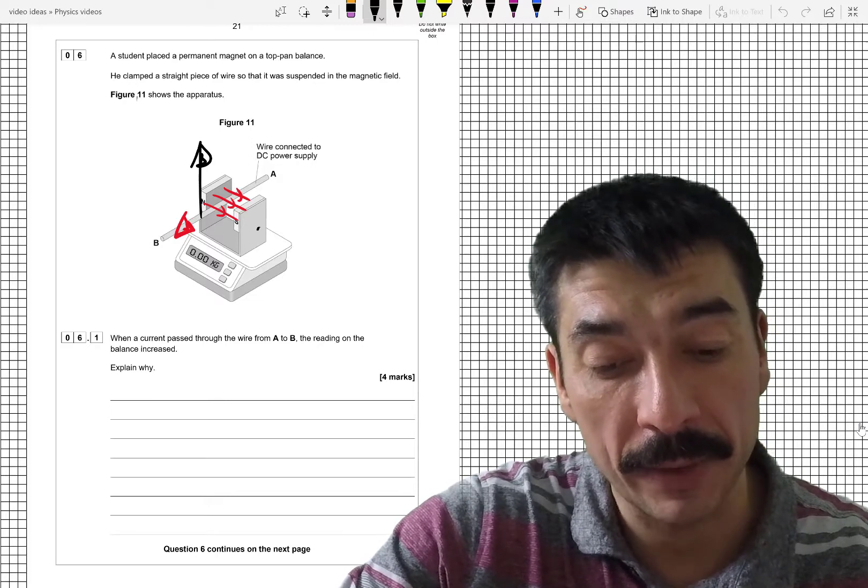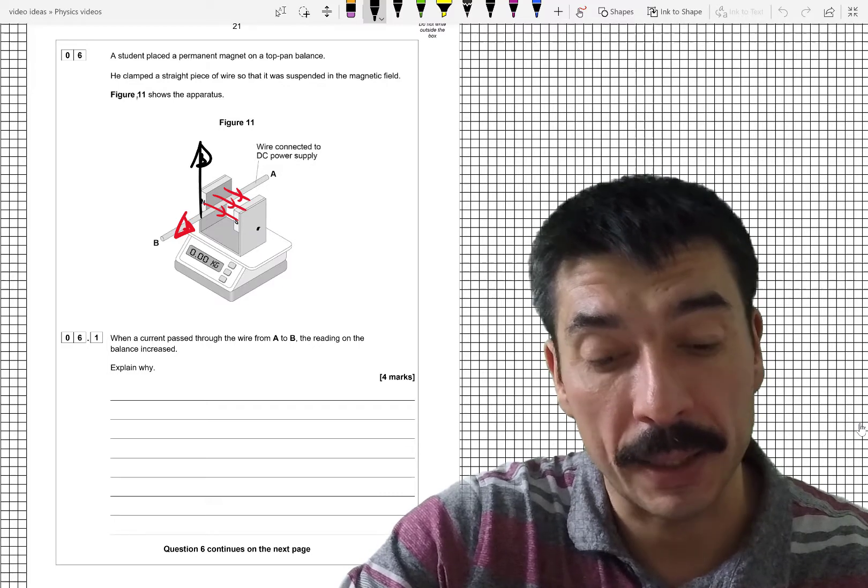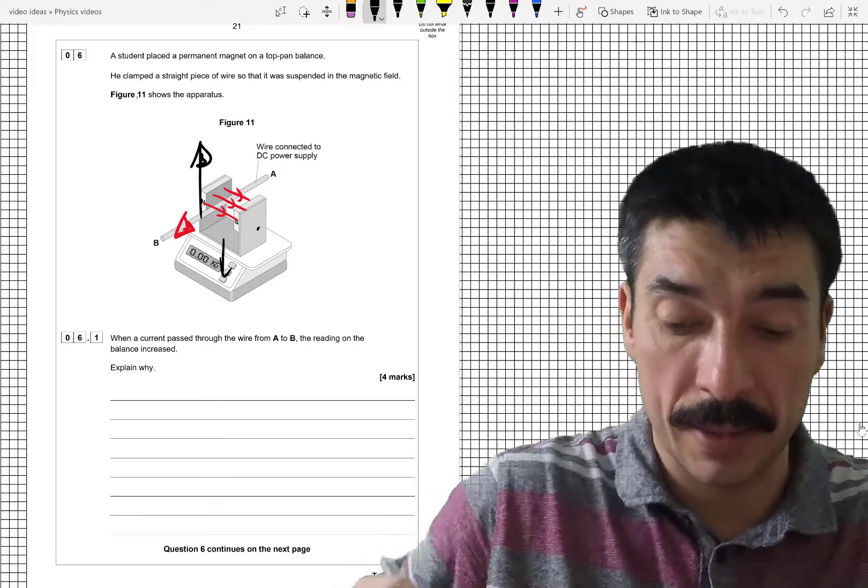Now if the wire is being pushed up, Newton's third law says if you push something it pushes you back. What's pushed it? The magnetic field of the permanent magnet interacting with the field around the wire is what's pushing the wire up. So the permanent magnet is going to experience a force pushing it downwards — that's why the balance reading increases.